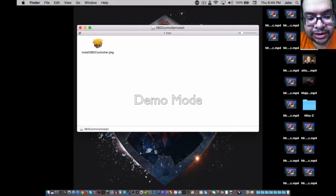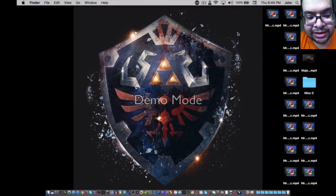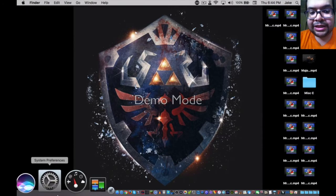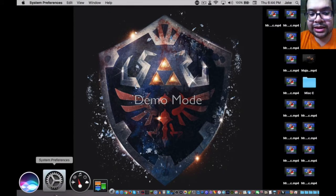Once it's unzipped, open the newly unzipped file, click on the package icon, and follow the on-screen instructions for the installation process. I've already installed it on my MacBook Pro, but once it's installed you will be prompted to restart the computer. After restarting and logging back in, go to System Preferences and you shall see a driver at the bottom of the window.